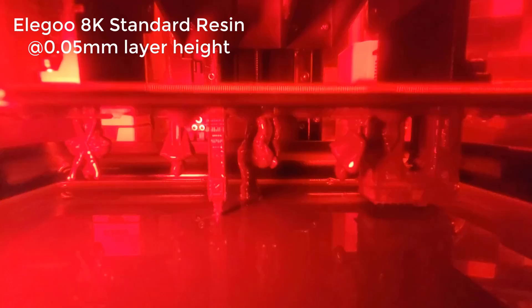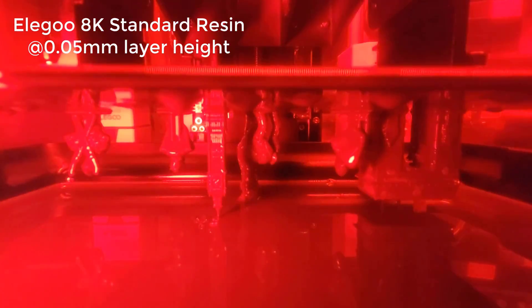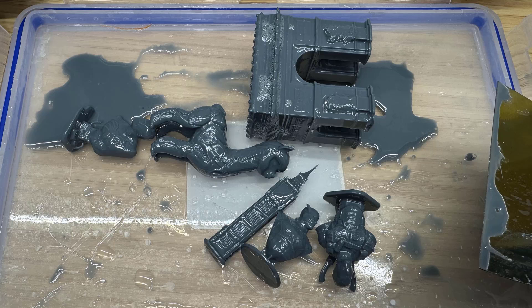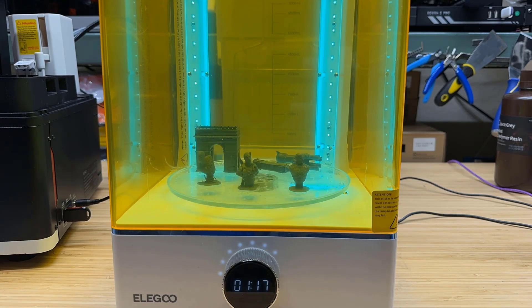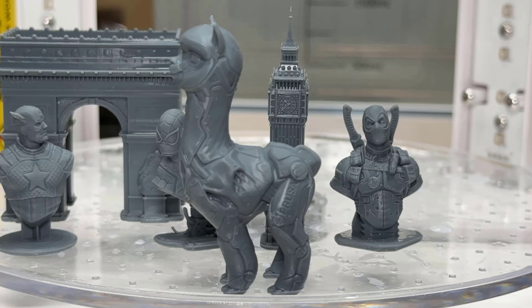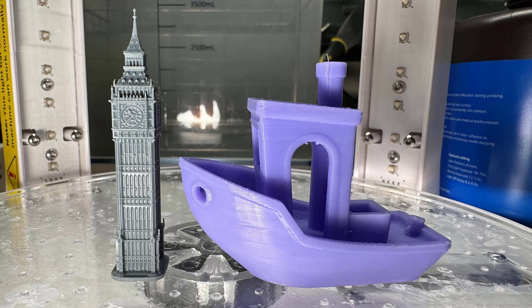Next, I will try to print multiple models on the build plate. No matter how many items you print at the same time, as long as they're the same height, it won't increase the print time. The whole plate contains six models, and it took 4 hours and 23 minutes to finish. All of them were printed successfully. These tiny models are all 50-60mm tall. When printing at a 0.05mm layer height, we can see the details on all models clearly, especially the Big Ben — the level of detail is amazing, considering how tiny it is compared to a standard FDM 3D Benchy.